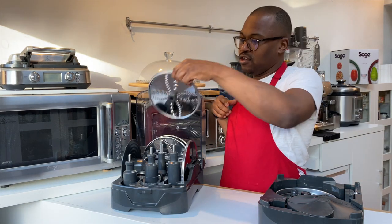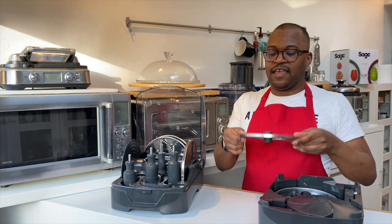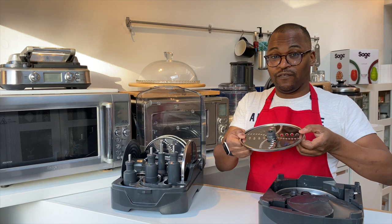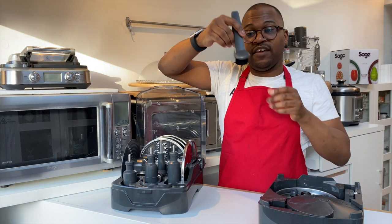It's all on one disc, which is great. You're going to have your grating disc — you just turn it over, so you've got your coarse side and your fine side. You also have a brush included.